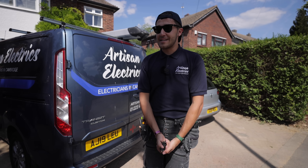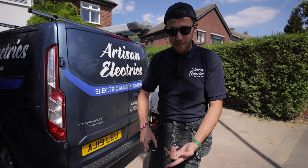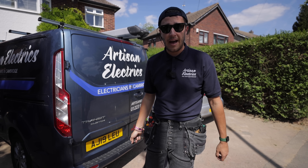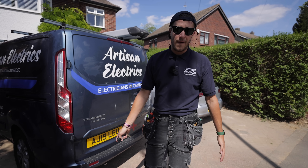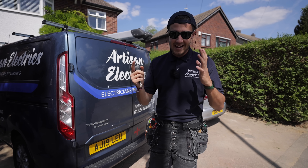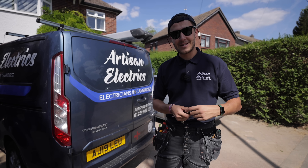Fault found, fault fixed. That is everything now. Done both our fault finds, done our EICR. I'm absolutely wrecked, I'm so hot, I need to go have a cold shower and chill out. Thank you very much for watching. Don't forget to like and subscribe. Any questions, comments below, hit me up on Instagram. I'll see you next time.